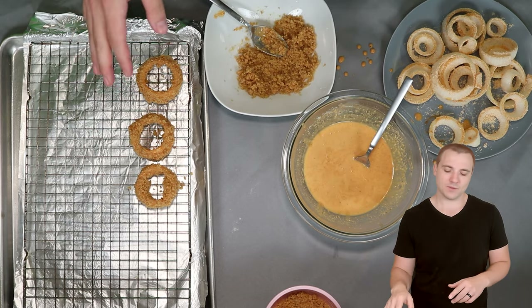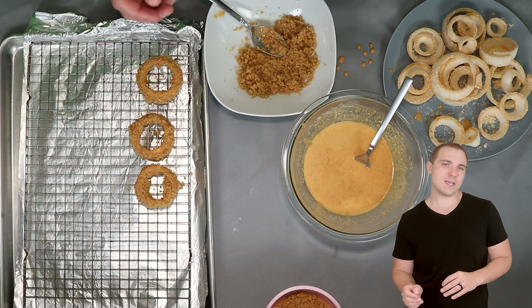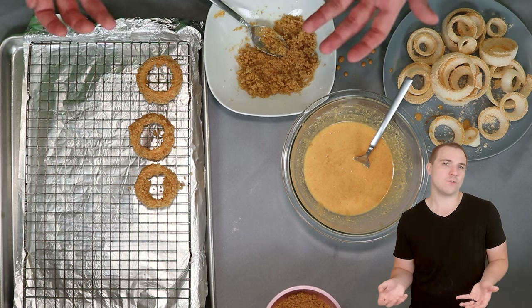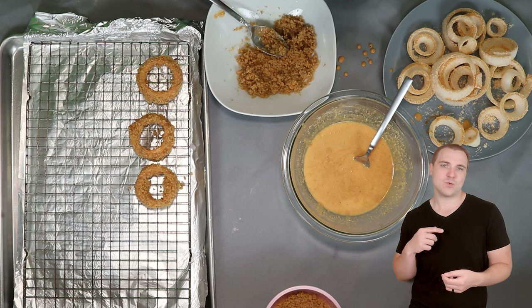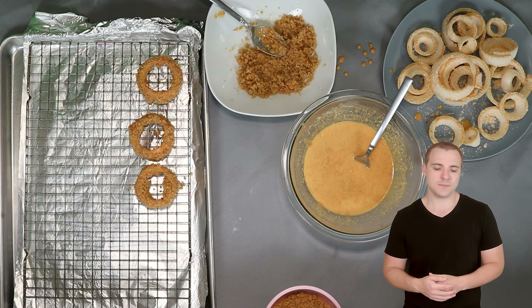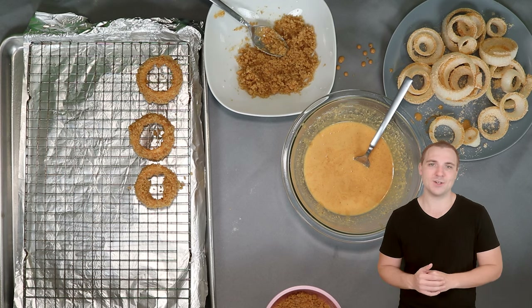This recipe is accidentally carnivore with the exception of the onion. So if you wanted to make carnivore mozzarella sticks or maybe even calamari rings, you could totally do that using the same setup. Anyway, let me finish getting these all coated.